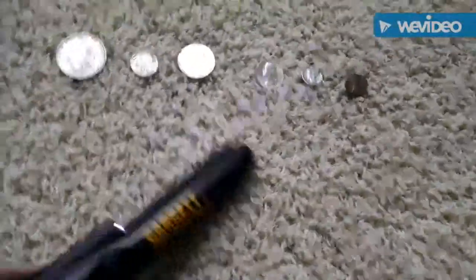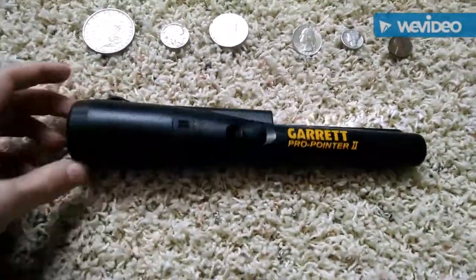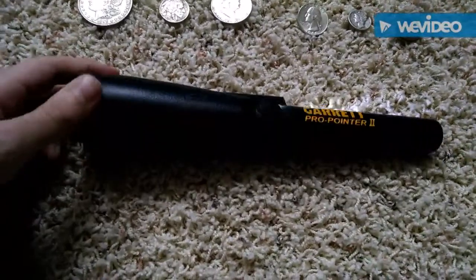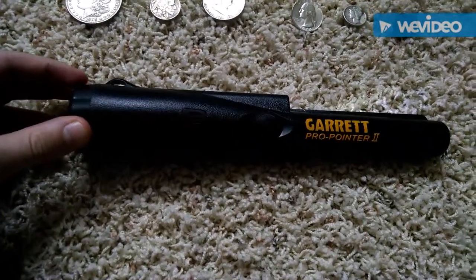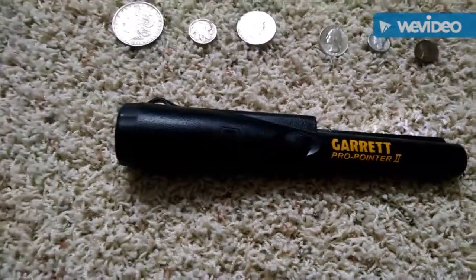So, this is the Garrett Pro Pointer 2 test, and I really plan on using this very soon. I really like it, and I'm going to get back to you in the next video.